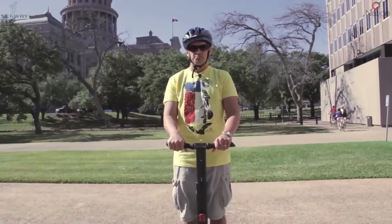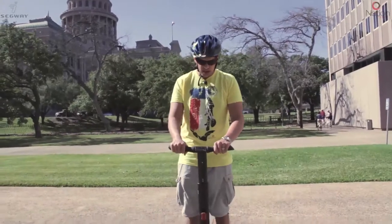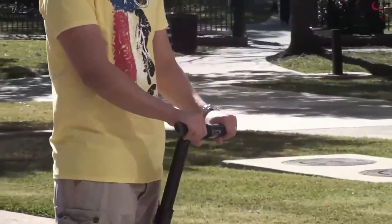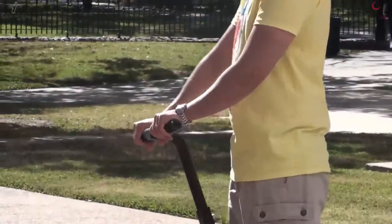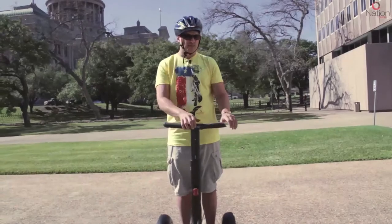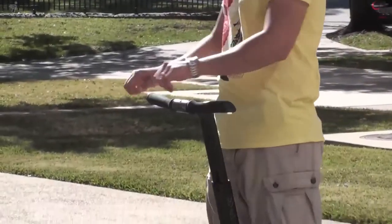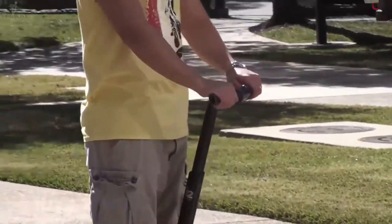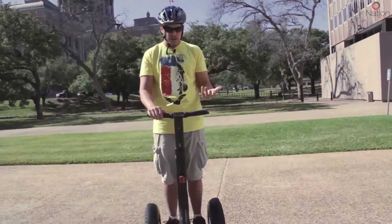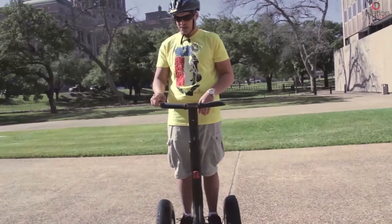For new guests, you always want to keep both hands on your Segway at all times. When you turn left, pull gently with your left hand. When you turn right, pull gently with your right hand. It's kind of a down-and-away motion — some tour guides say it's like going around a hula hoop around your waist. You don't need very much pressure.